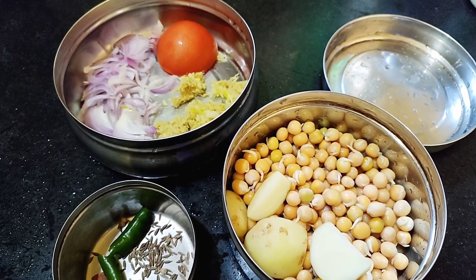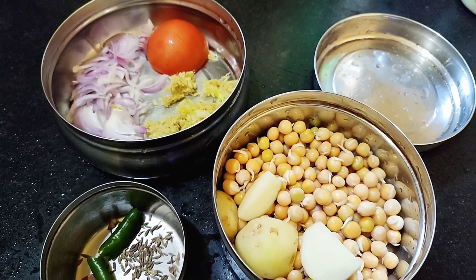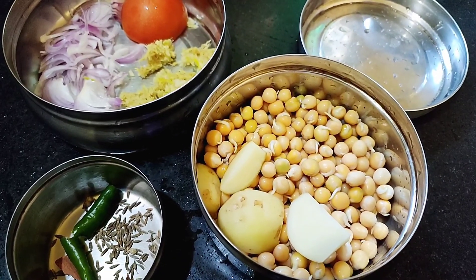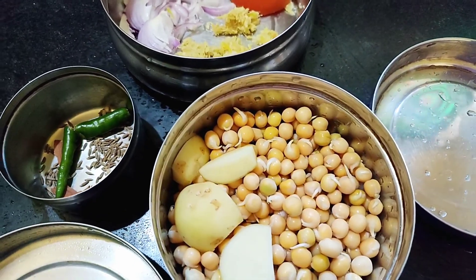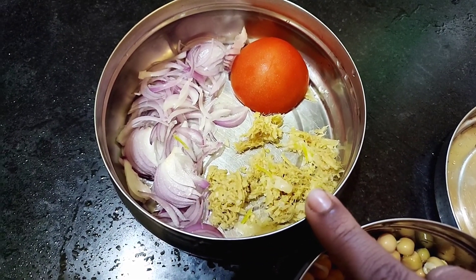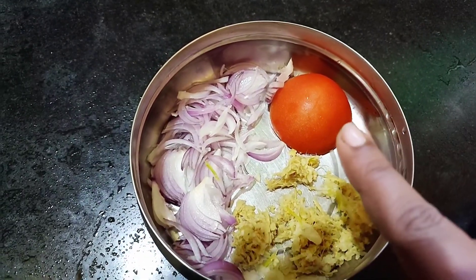Today I am going to cook a very special Bengali dish which is Ghugni. For cooking Ghugni I have dried yellow peas, soaked overnight, and a very small potato cut into four pieces. For masala I have one chopped onion, some grated ginger and garlic, and half a tomato.